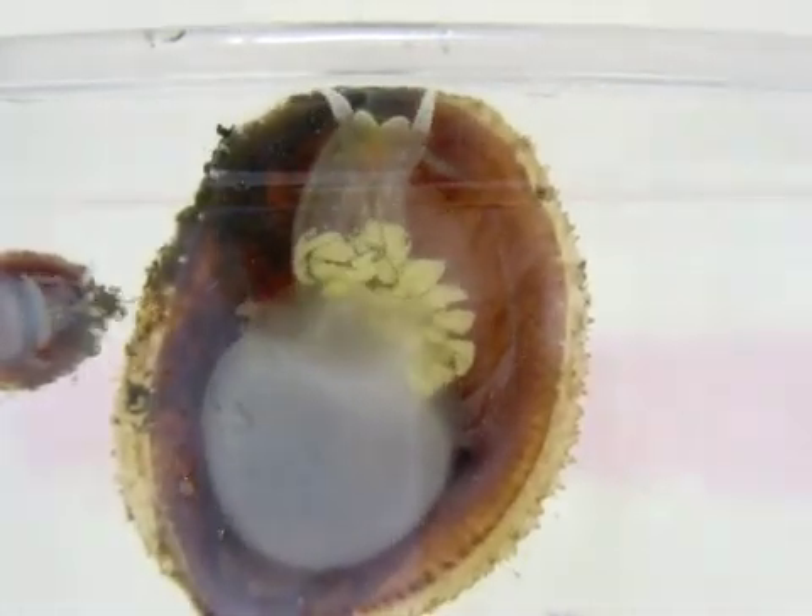This female will stay on her brood for about three weeks in the laboratory until the eggs are fully developed juveniles and ready to crawl away.